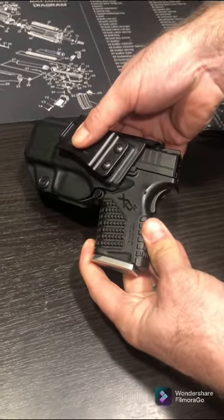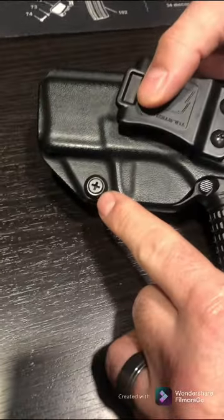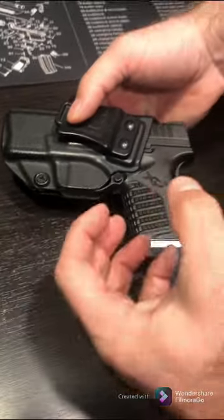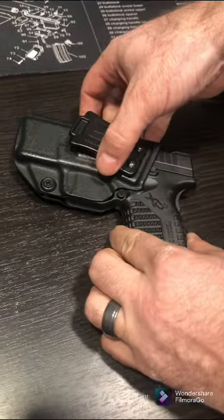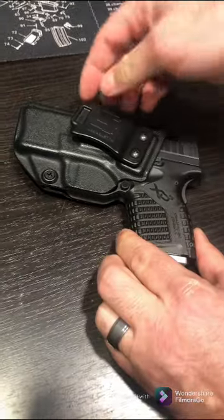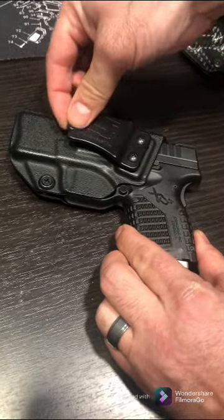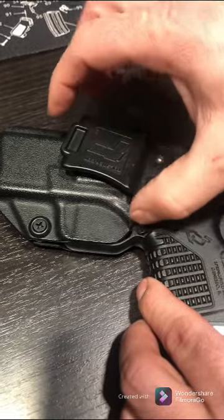There's also a screw here — if you tighten or loosen it, you can determine how firm you want the gun to be inside the holster. The clip itself also adjusts by loosening the screw, so you can angle it one way or the other.